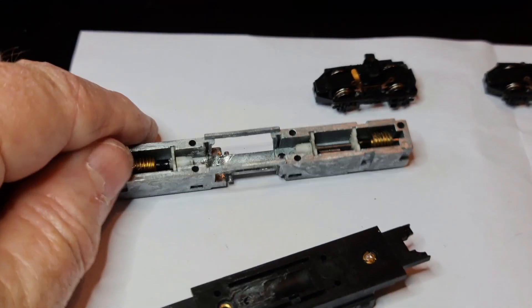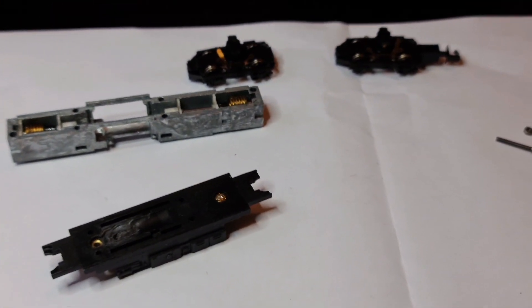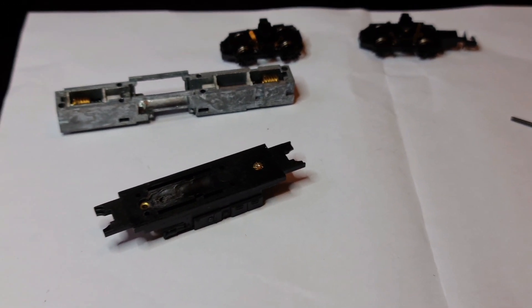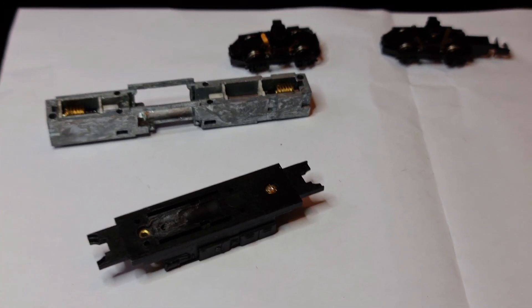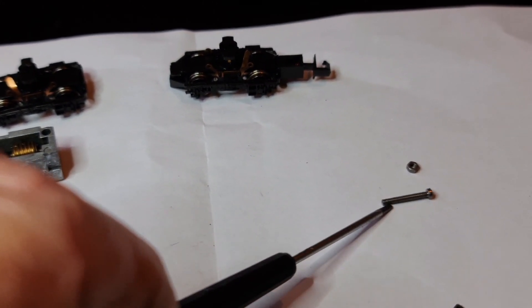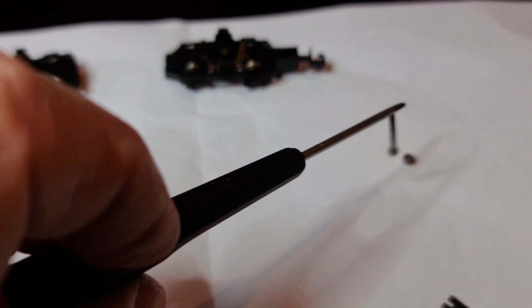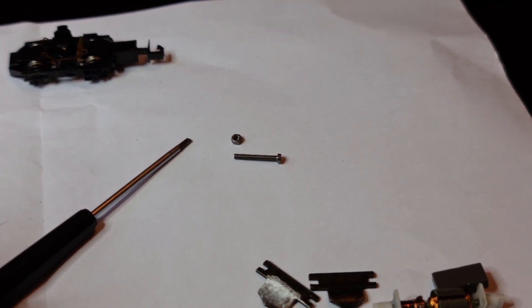And that is about as far as I've got until Royal Mail come up with the post with a new motor, then I'll take you the rest of the way. And when UG send me the decoder which is supposed to be in the post we'll take it from there. But you can see how small the screws and the nuts are - this is a very small screwdriver and everything is exceedingly small. So when we get the other bits we'll carry on.